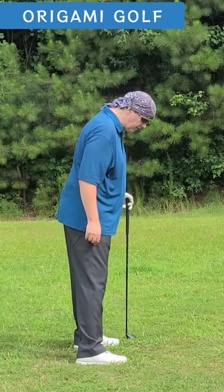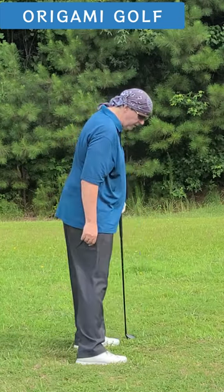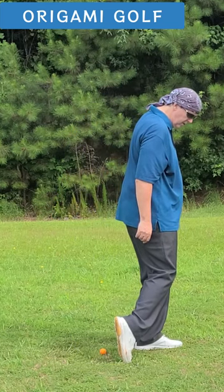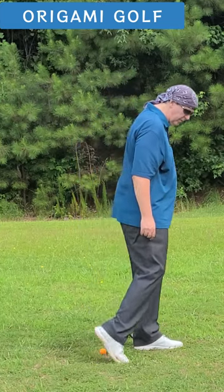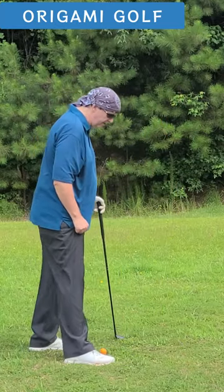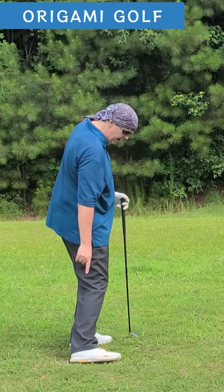What a lot of amateurs do, very early in the swing, is almost like they're stepping toward the ball — kicking that toe up very early. It's like they think, 'I've got to get up on my toe,' so they get up on the toe early and then turn. No — it's a roll to the inside of that foot, keeping that heel down.